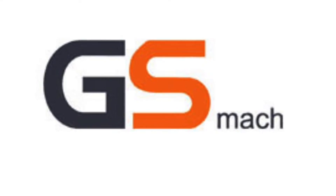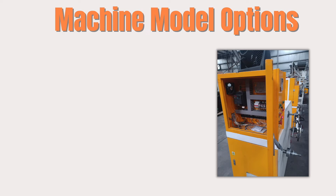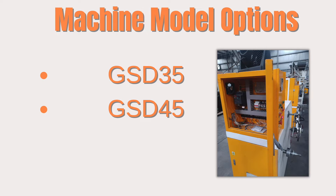Hi, this is Kevin, and I've been in the 3D printing industry for over seven years now. GS Mock was a no-brainer when I picked my next 3D filament machine. The company offers three different models: the GSD-35, the GSD-45, and the GSD-65.